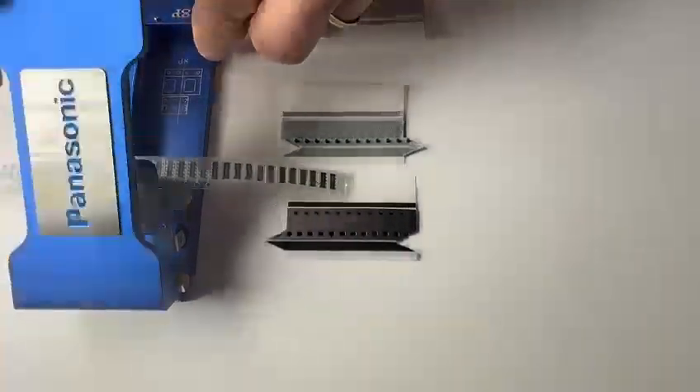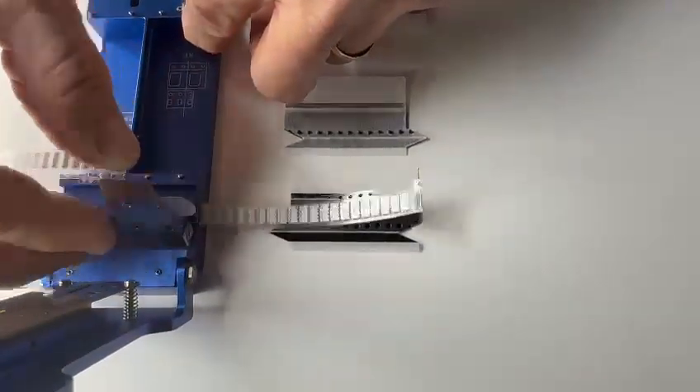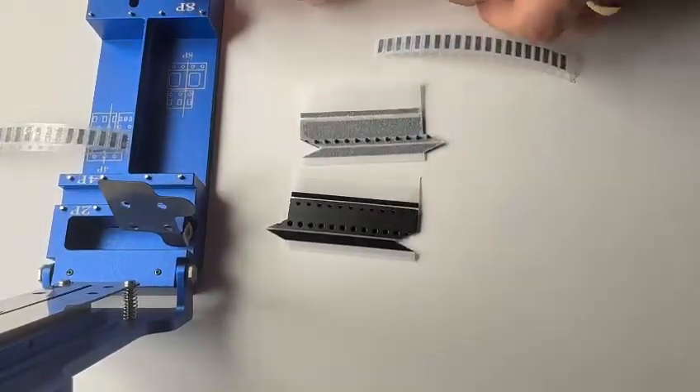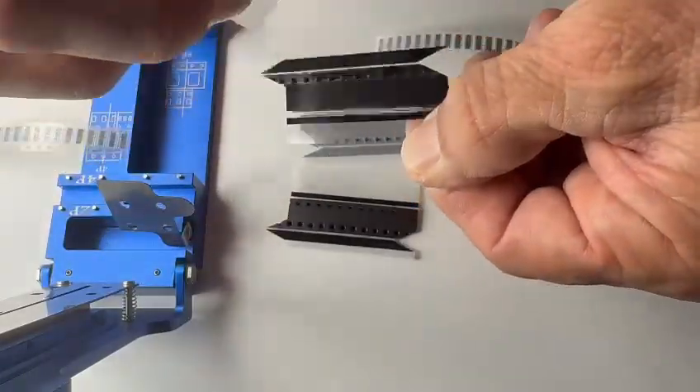First thing we're going to do is cut the carrier tape that's going to be used in the demonstration. I have our two pieces right there. We will remove the liner from the splice tape with jig in one.